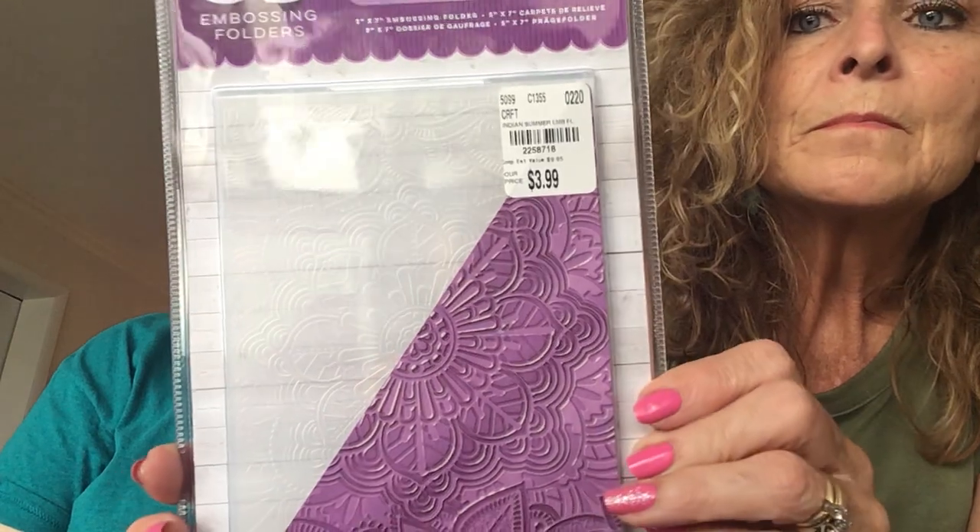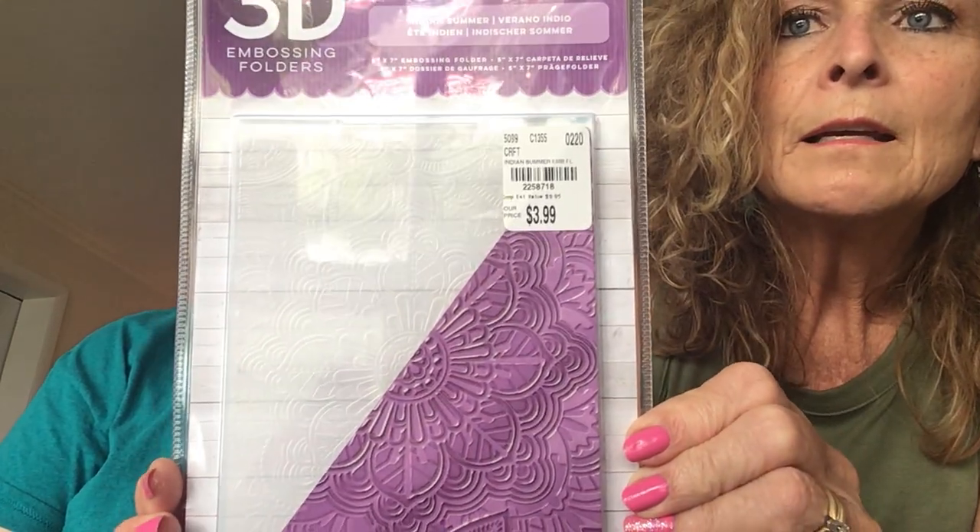And I love this embossing folder — it's 3D. Can't go wrong. How much was that? $3.99. Oh, you can't beat it.